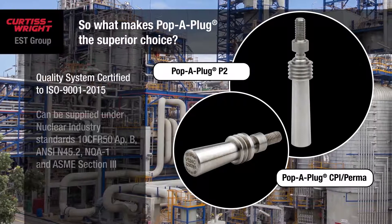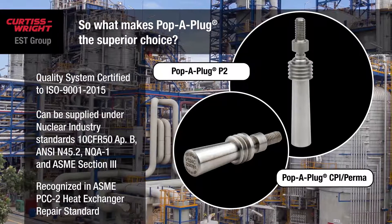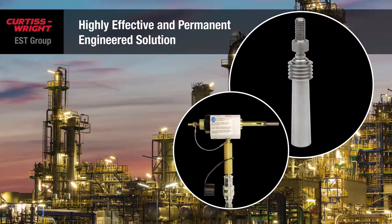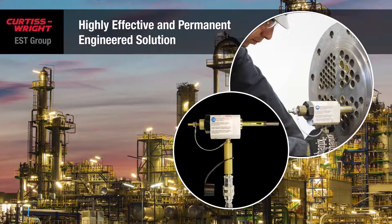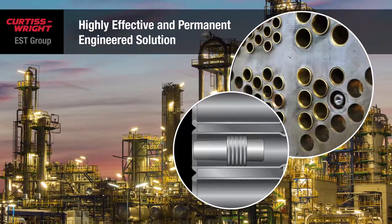So, what makes Pop-A-Plug the superior choice? It's a highly effective and permanent engineered solution to tube failures. The Pop-A-Plug is a proven, quick, and reliable repair method that will greatly reduce the risk of downtime.